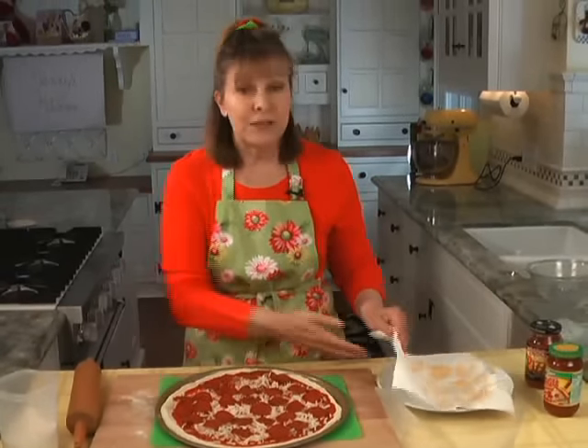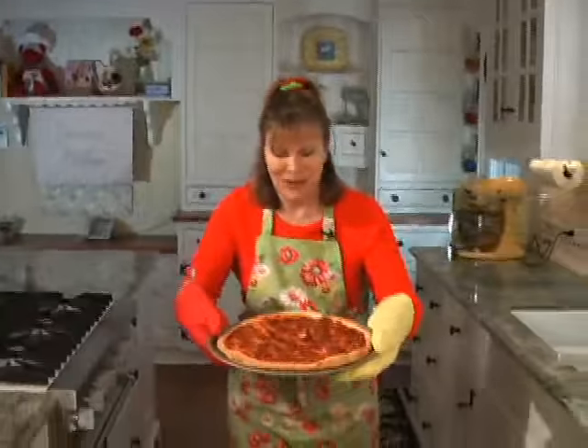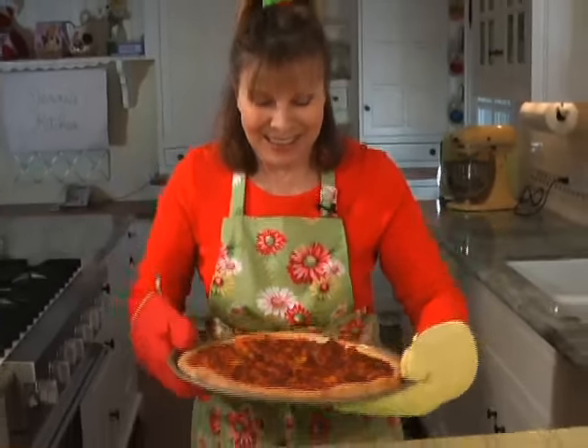In the oven for about 15 to 20 minutes. Okay, here it is — it's still bubbling. Here's my pepperoni pizza: nice and healthy, low fat.